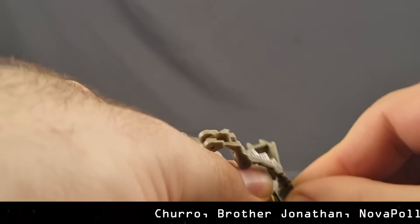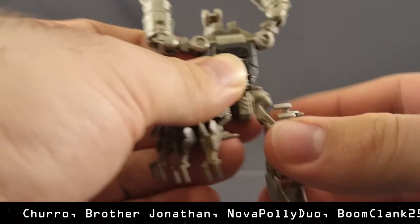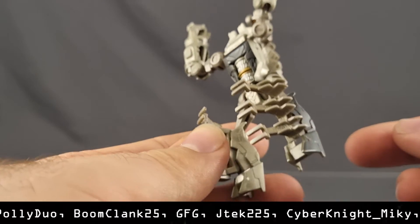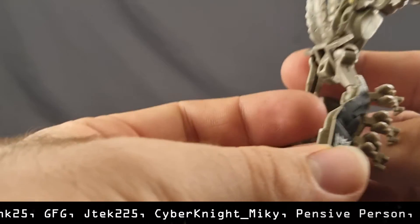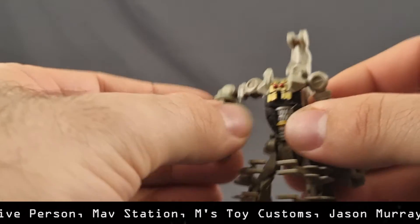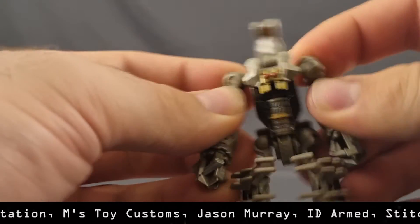There's a hinge at the back here that rotates all the way down like that. The knees are on ball joints and sit like that, with these weird claw thingies there. This section rotates downward like that, and I guess you've got a robot mode.